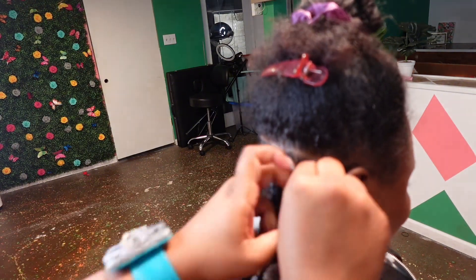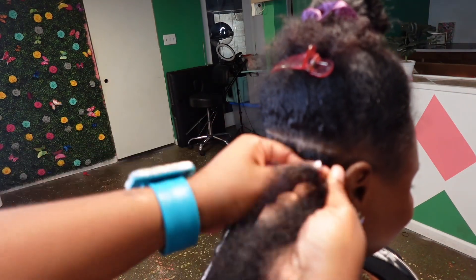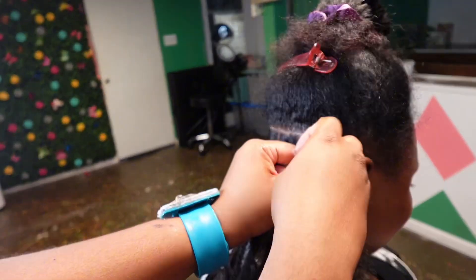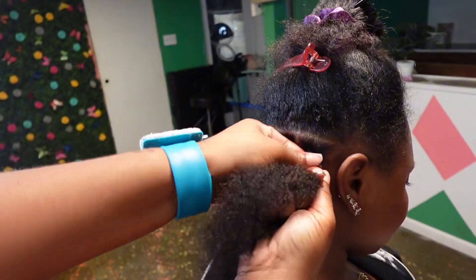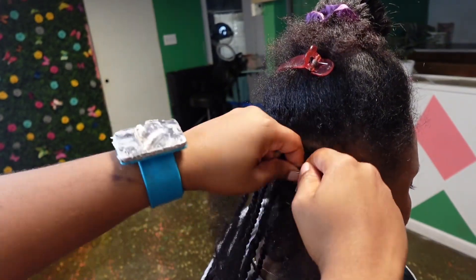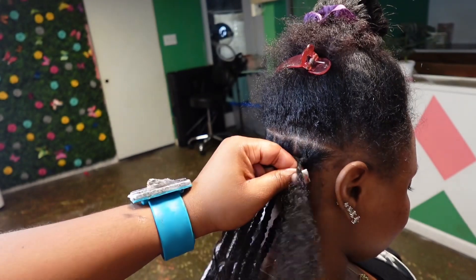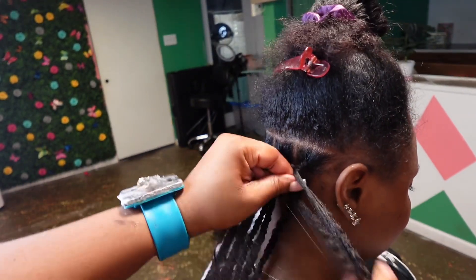This is kinda blurry and not really the best angle, but I'm gonna show you guys this at many different angles throughout the video. So if you don't get it right now, don't worry about it. At the very top, I just continue to do the braiding pattern until I'm really comfortable that it's anchored enough into her real hair. Then I'll just combine everything into two pieces and begin twisting.